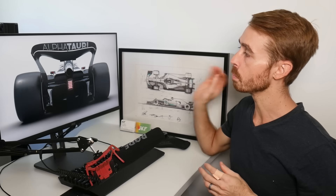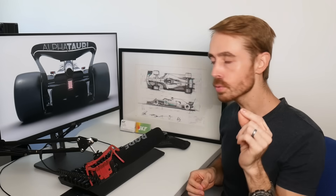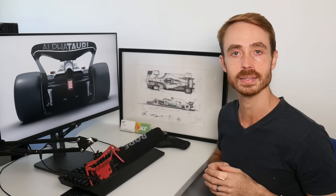AlphaTauri launched their car with a bunch of renders that have a whole number of parts that are basically identical to an FIA show car. However, there are a few little bits, particularly the bodywork, that are different, and so we're just going to very quickly cover that in this comparatively short analysis video.